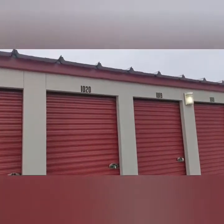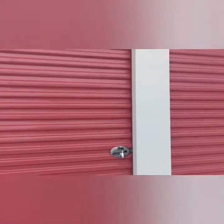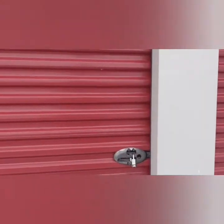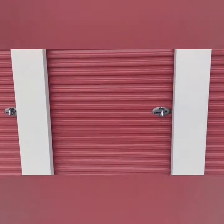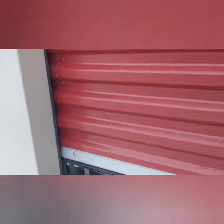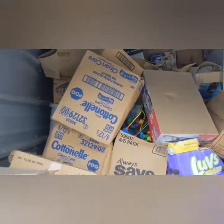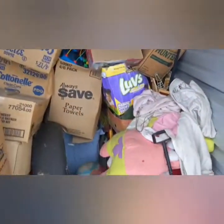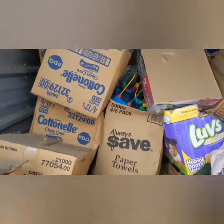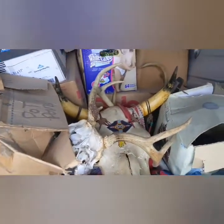Hey, this is unit 1020 we bought. Just want to show you how small it is. Just took the lock off. This is what we got — a lot of cobwebs. I'm not gonna do any unboxing here. Look at those skulls.